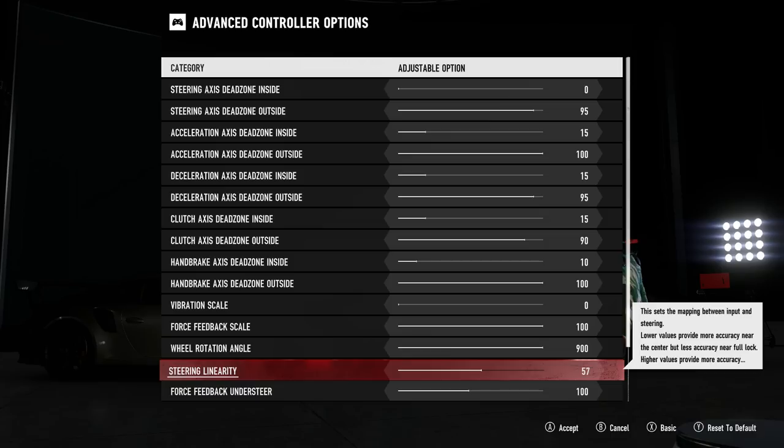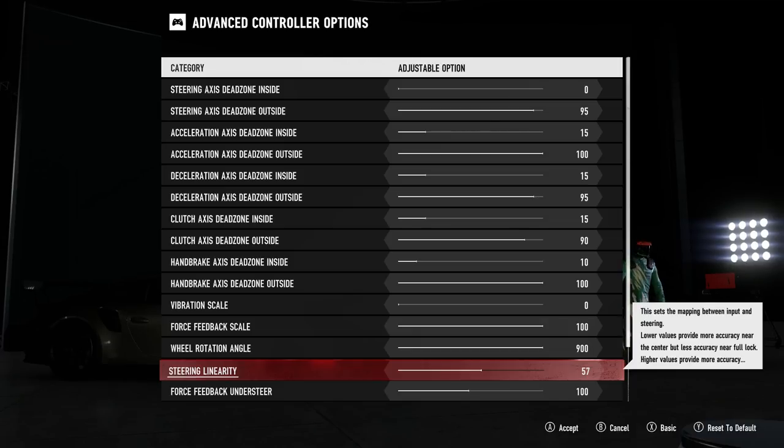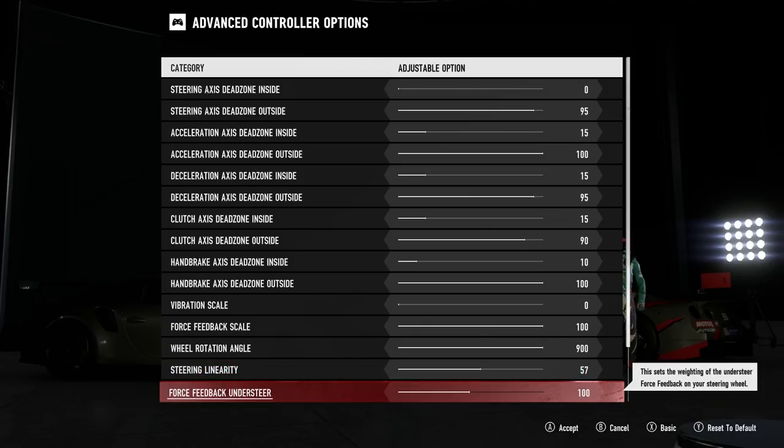Steering linearity acts like a sensitivity control, causing the steering to become more or less sensitive the closer or further away the wheel is from center. The lower the setting, the more you have to steer before any reaction is noticed, although the steering becomes more sensitive as you move away from center. The higher the setting, the more sensitive the steering is close to center, but it becomes less sensitive as you move away. 57 was the value I felt was best.